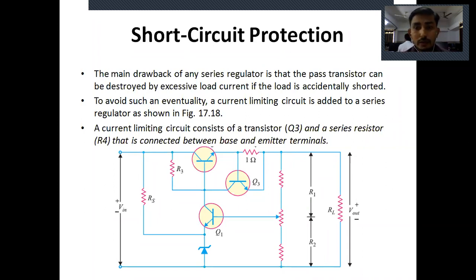As shown in the circuit diagram, it is very similar to our series feedback regulator with transistors Q1 and Q2, and resistor R2 responsible for the feedback voltage, producing negative feedback. One more circuit is added: transistor Q3 and resistor R4 of one ohm. These two form the short circuit protection for the pass transistor.